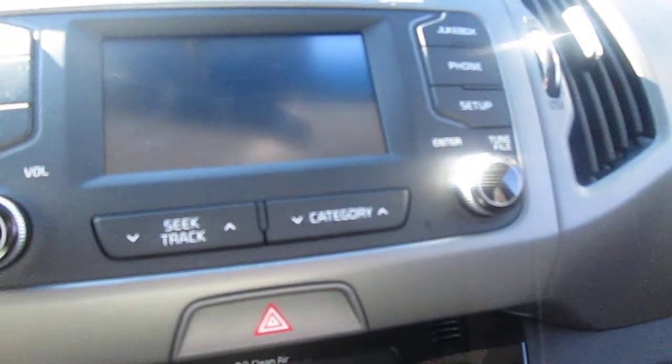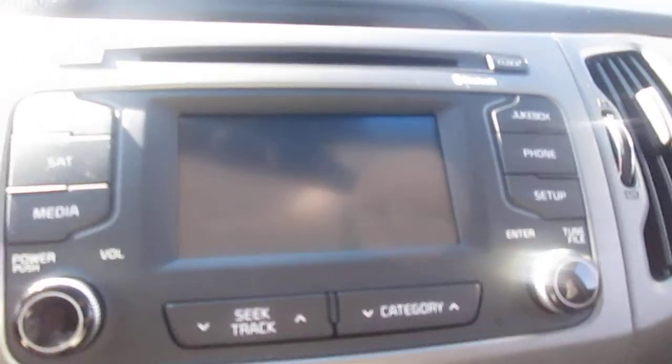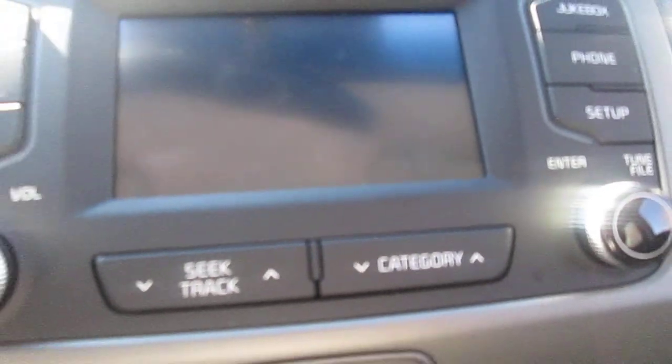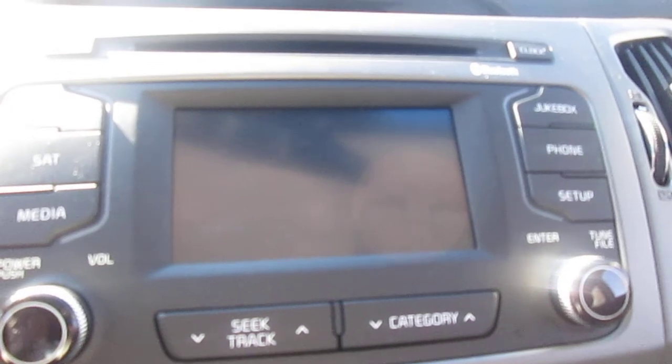In terms of stereo, it does have an AM/FM/CD plus MP3 player. Satellite radio, as you can see, is standard. And because the screen is big like that, when you put it in reverse it gives you a rear backup camera. And here's that push-button start I was talking about.